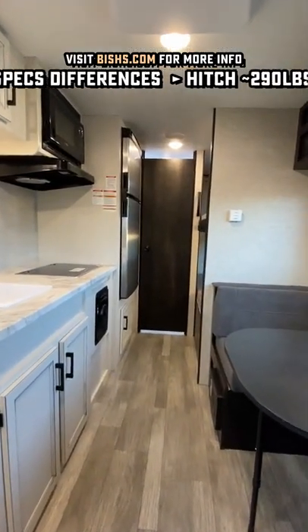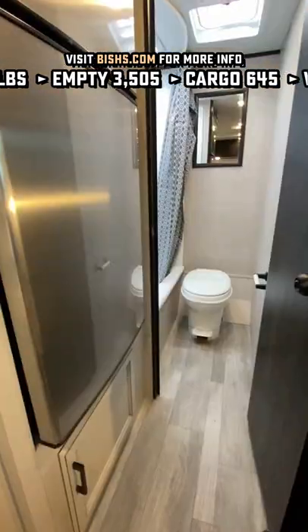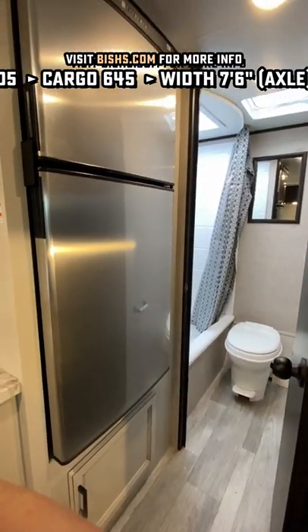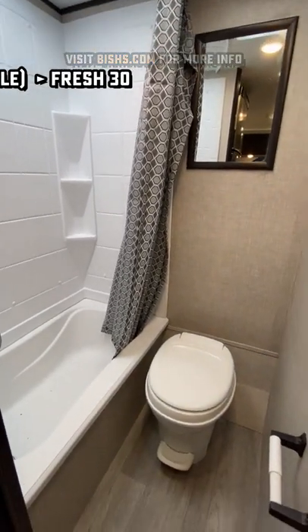The RV itself is seven feet wide. The expanded axle with the STX is seven and a half feet wide. Those are 300-pound rated bunks, so basically if you can fit in there, they're going to hold you. Your choice is between a 12-volt or a two-way fridge.